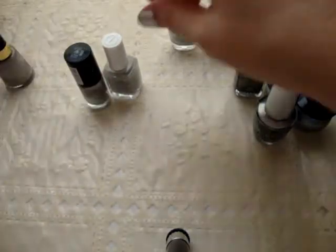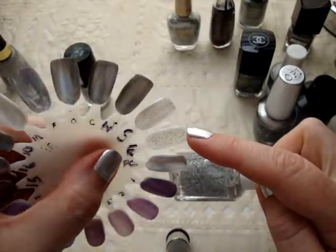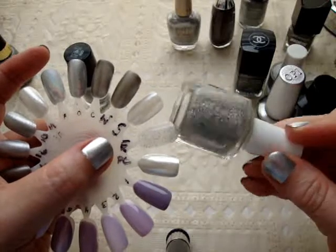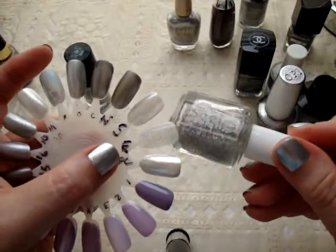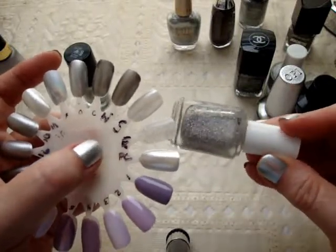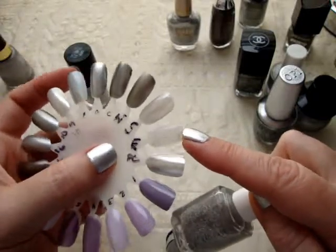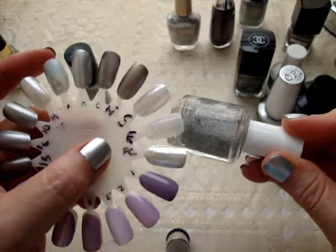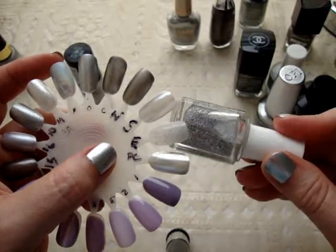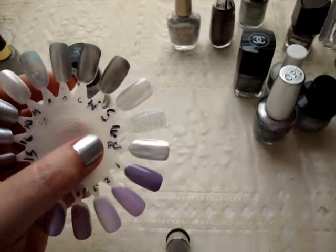Next is Essie Carnival. I probably shouldn't have included this in this video because this is actually a top coat — a glittery or shimmery top coat. It's not chunky glitter; it's very refined micro shimmer. The reason I wanted to include it is because it is so gorgeous, but you can't really see that in the swatch because it needs to be put over something else. I just wanted to mention it and show it. I definitely recommend it — it's gorgeous.